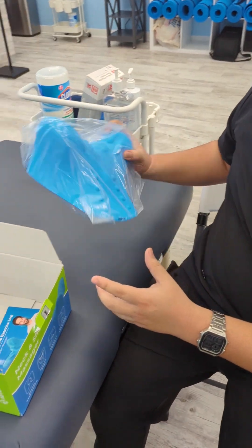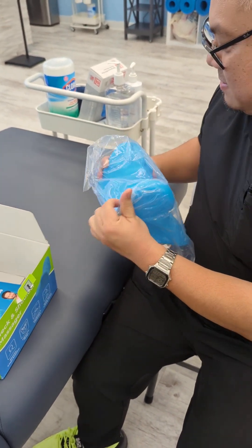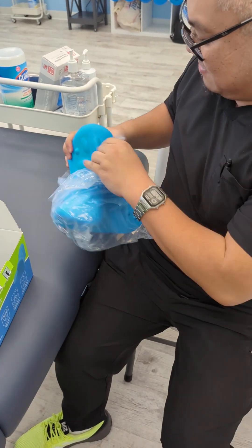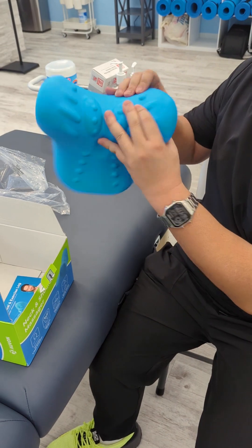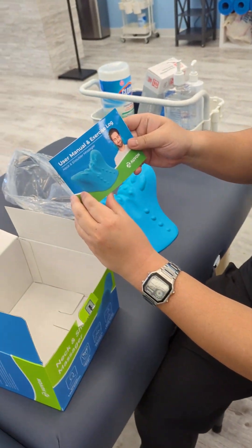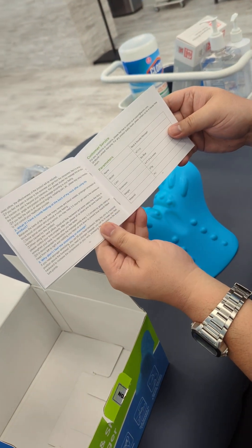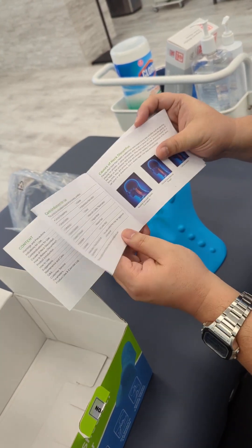Alright, so you got the actual device. It feels pretty good — really soft material. You also got a user manual and exercise log included. That guy on the manual looks like he's smiling. It has all the precautions, warnings, and contraindications listed here.